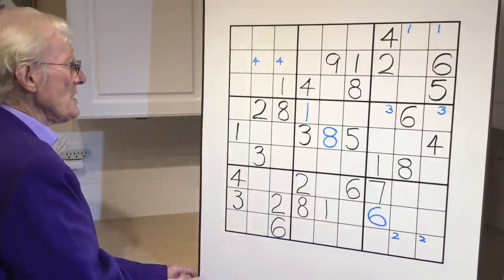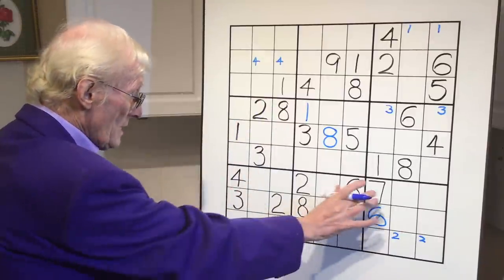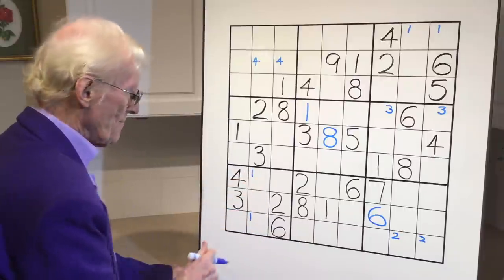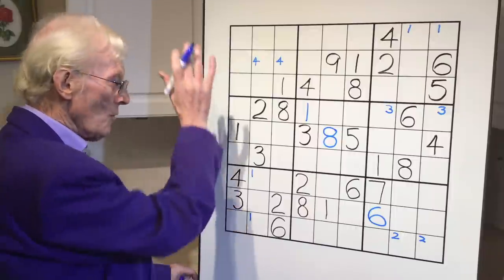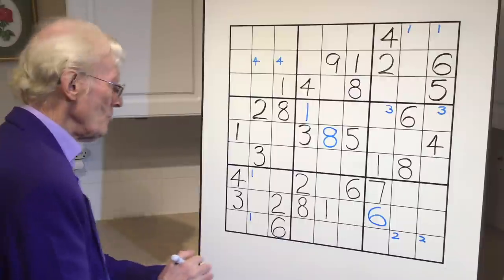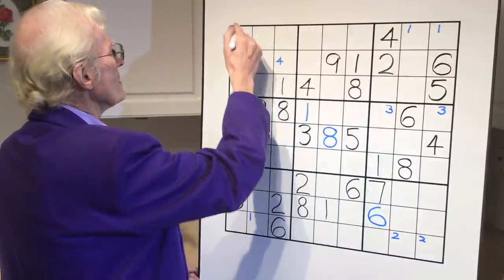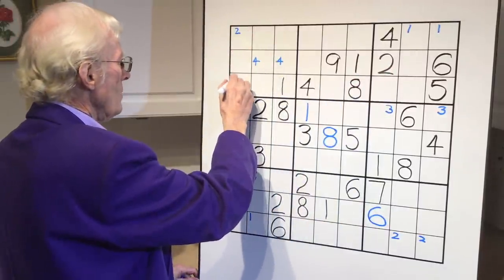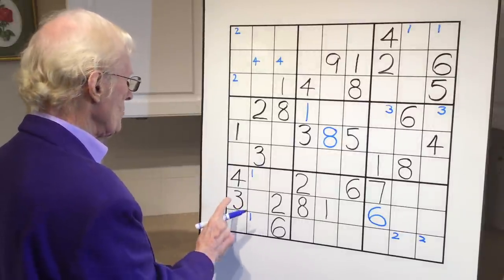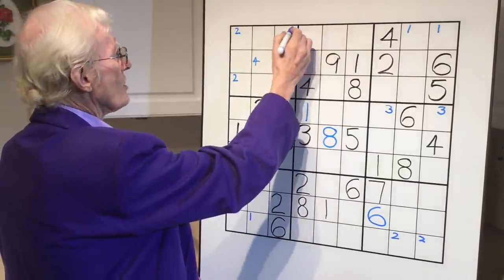Now we'll do LCR - left, centre, right. We have two ones: right, left - has to be in the centre here. We look right and here's a one, so we can put a one there and a one there. Get into that habit of looking up, looking right, looking down, constantly doing that. Twos: we have two twos, a right and a centre. Two can come up in here; there's a two there, so a two can go there and a two can go there. Any threes? Yes, we have a left, a centre, and a right. They can go in two spots, there and there, so we can put that in.